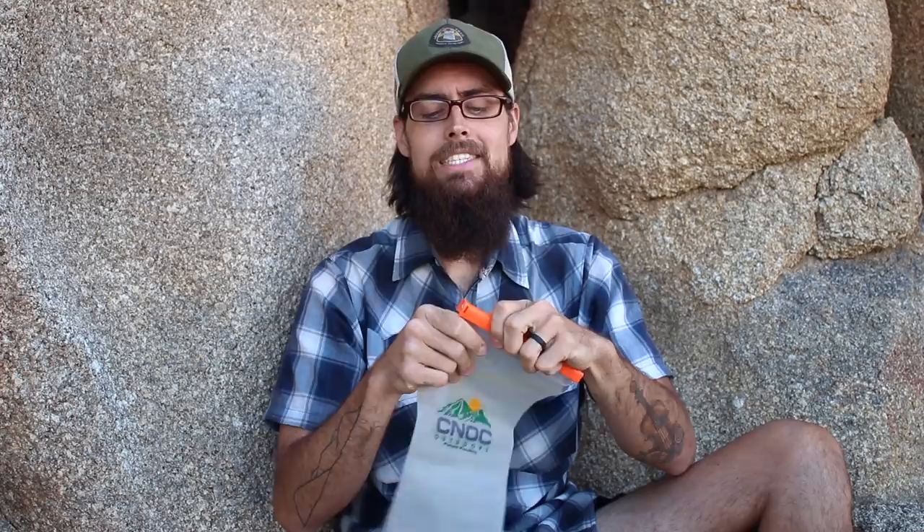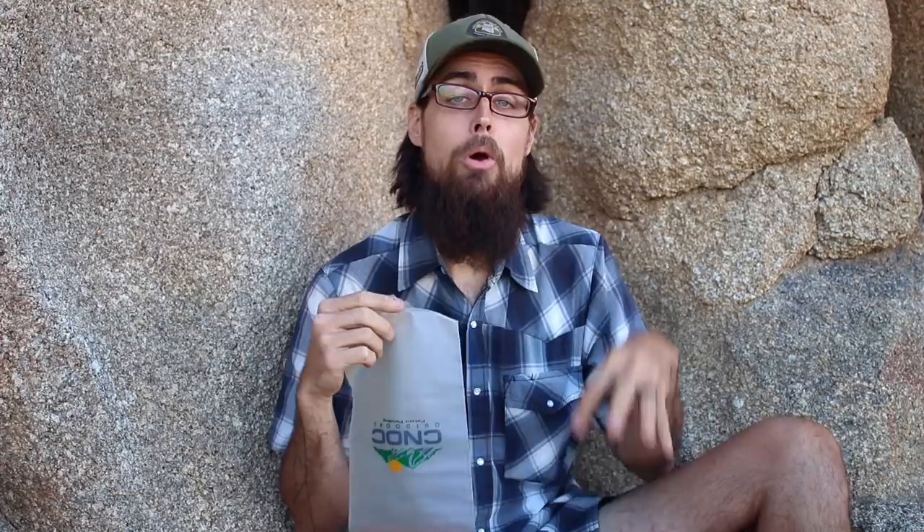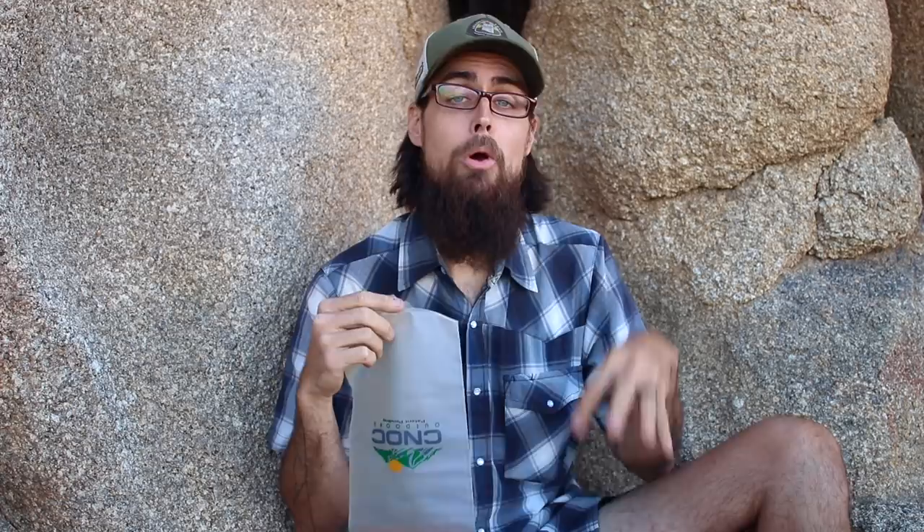That is three liters of water storage. The second piece of gear for water storage is my CNOC Vecto water container, which is a two-liter water bladder. It has a big wide mouth opening so you can collect a lot of water at once, and the other side has a screw top lid that lets you thread a filter straight onto the bottle so you can squeeze it out. I'll use it mostly to filter water into my three Smart Water bottles, but I can also fill it up and strap it to the top of my pack, giving me five liters total capacity.